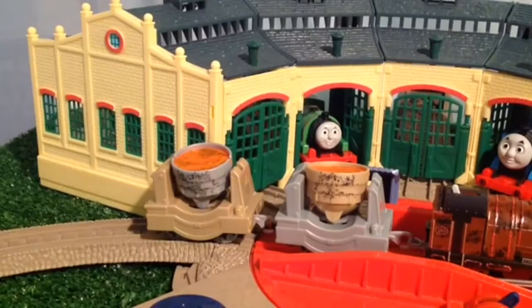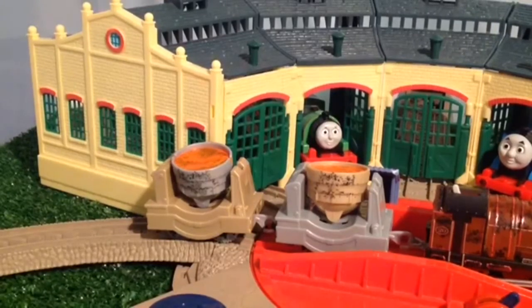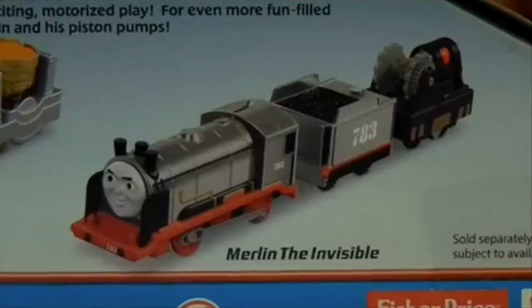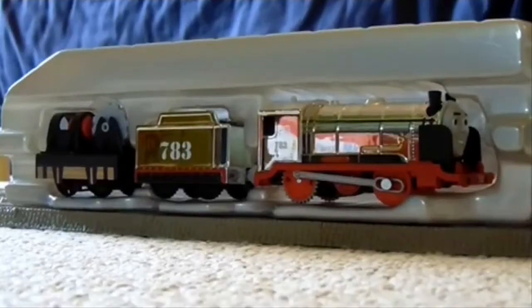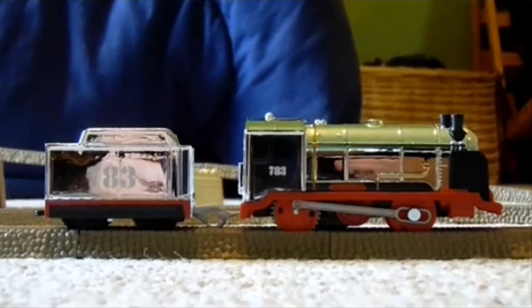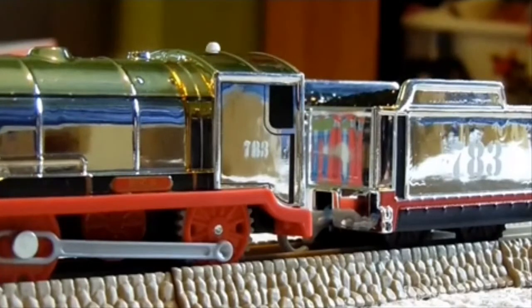And now it's time for Trainboy12's Trackmaster Merlin review, then I'll get to my Merlin review, and then it'll be the end. Now it's time for Merlin. Merlin is another really nice model. So here we have Merlin and what I'll just call a gear car. Trackmaster Merlin is a really good replica of Merlin from JBS. His chrome paint job is very reflective — hope it doesn't show my face. I like how his livery is reflecting because that adds to the fact that he is invisible. Merlin's basis was meant to be invisible to hide from Nazi planes, so the chrome livery is a very nice touch.